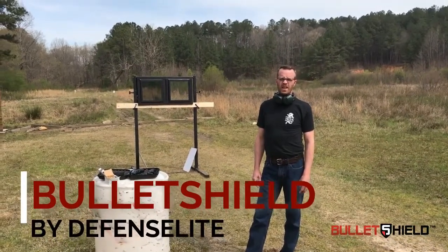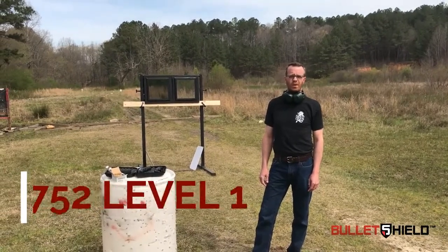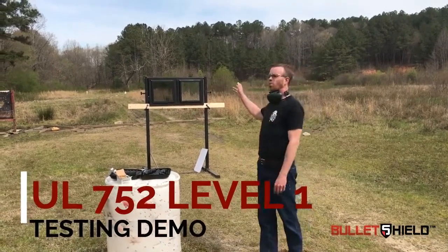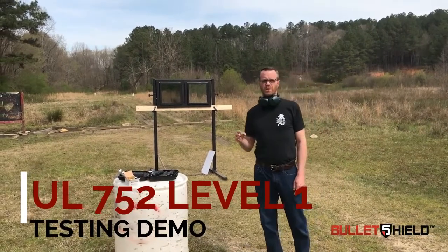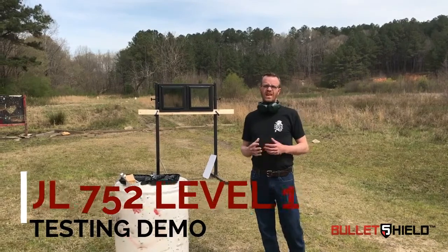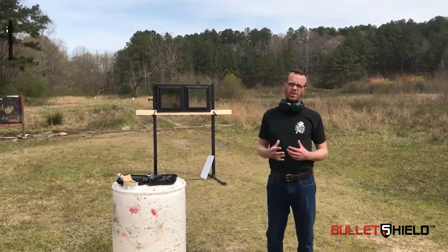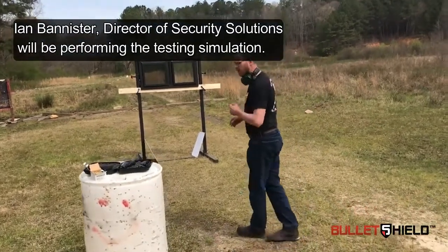Hi, good afternoon. We're here to test a UL752 Level 1 demonstration on two windows. I'm going to shoot one with three rounds per the standard, and I'm going to shoot the second with three rounds per the standard. We'll pause and investigate the two windows, and then I'm going to come back and shoot the second window until it fails. If you want to follow me up here, I'll show you what's going on.